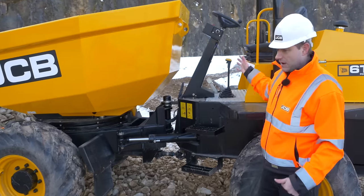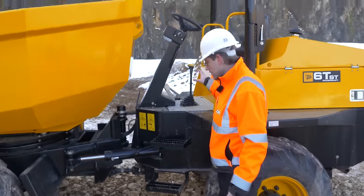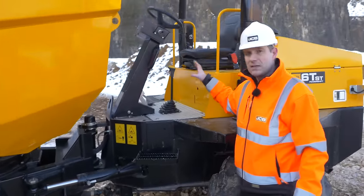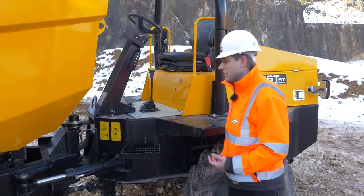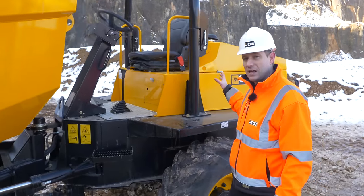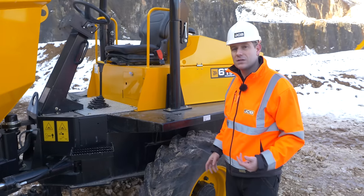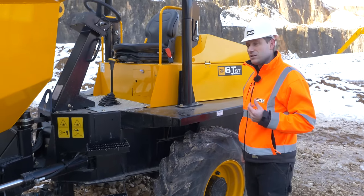This is available in a mechanical or hydrostatic transmission. This particular machine has a mechanical transmission — a four-speed synchro shuttle gearbox provided by JCB component transmissions. It also has a JCB 444 EcoMax engine fitted, which is 55 kilowatts and is Tier 4 Final.